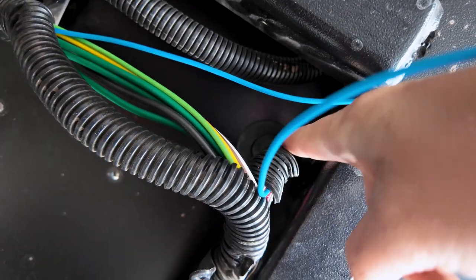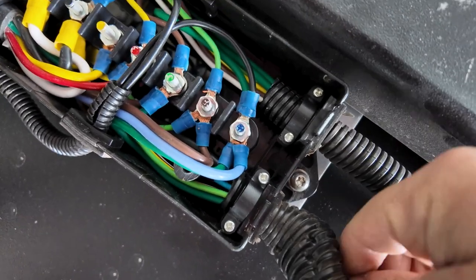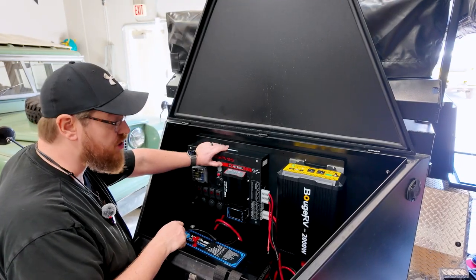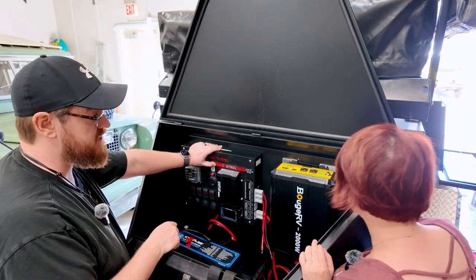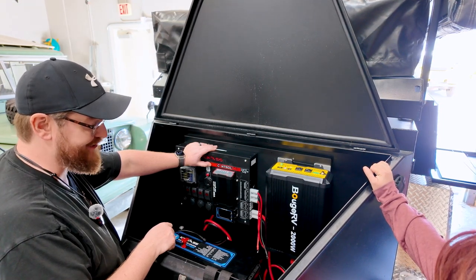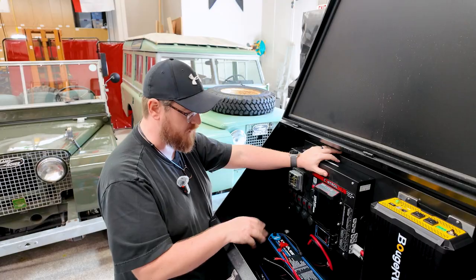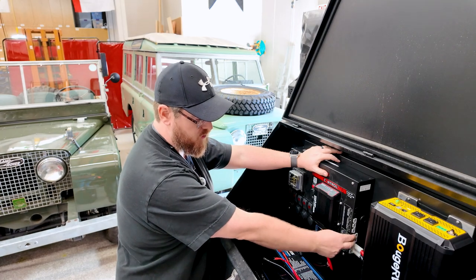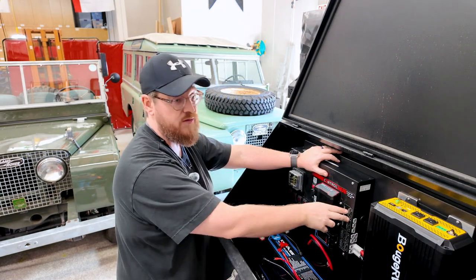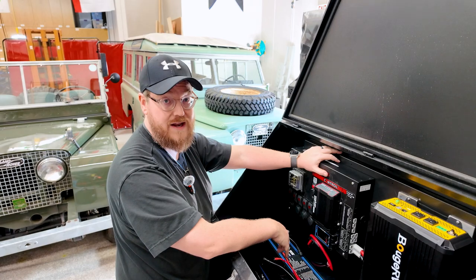We managed to feed this little cable from up in the box down and through. We got the Bouge RV installed — we had to make some special aluminum brackets to extend it and make sure it was anchored very well. It is absolutely enormous; we probably went a little overboard on the inverter, but that's okay. We've got plenty of inverter power now. We're going to wire in a box that goes up into our tent, and also put a 120-volt box and a 12-volt box into the side kitchen box.